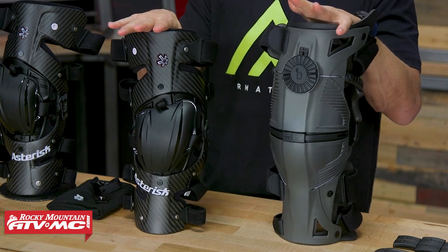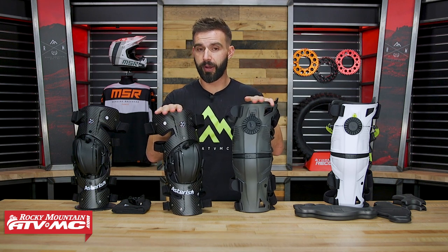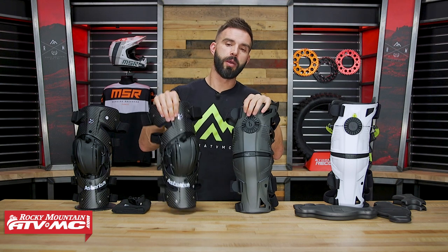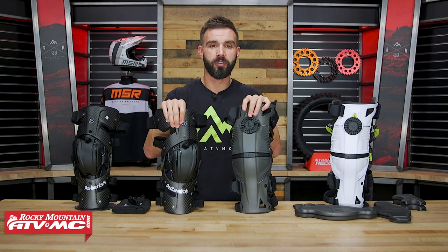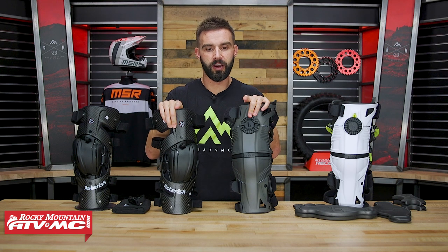As far as pricing goes, that's another thing to consider. With the X8, you're going to be around $600 — it is one of the more affordable premium knee braces. With the Carbon Cell 1, you're about $760 or so, making it about $160 more. I'll explain why they're quite a bit more expensive in just a minute.